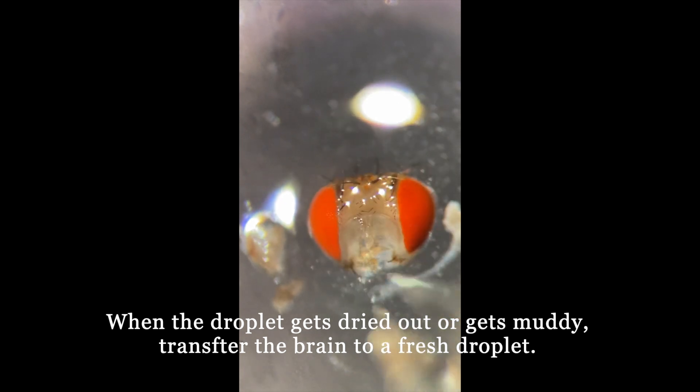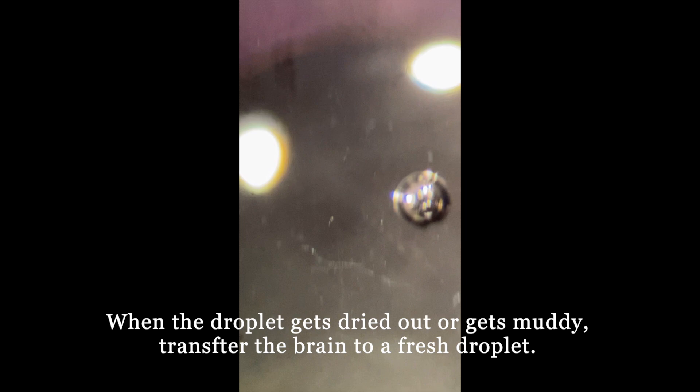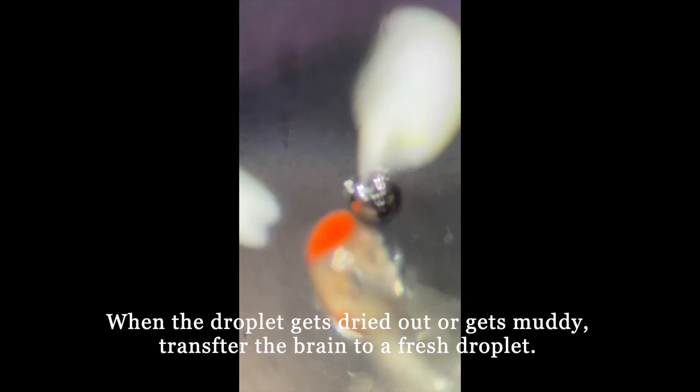Be careful when a droplet gets too dry or gets muddy. Then, we need to transfer the brain into a fresh droplet.